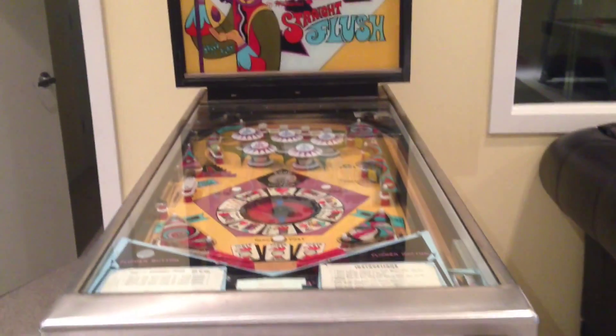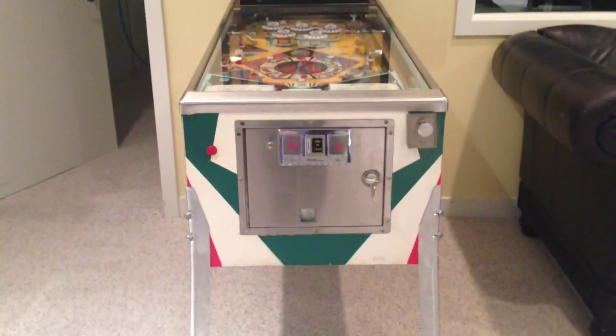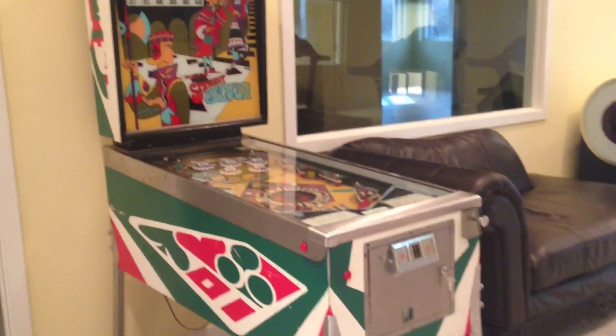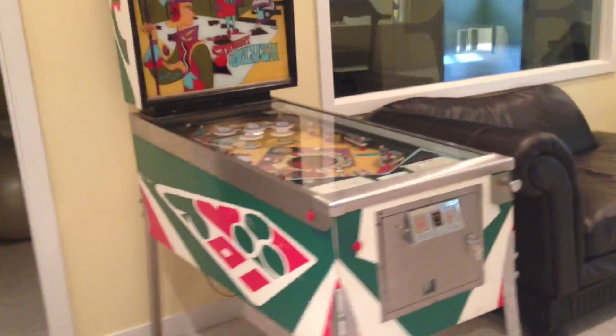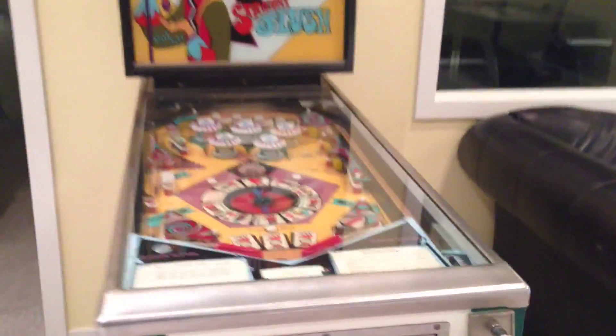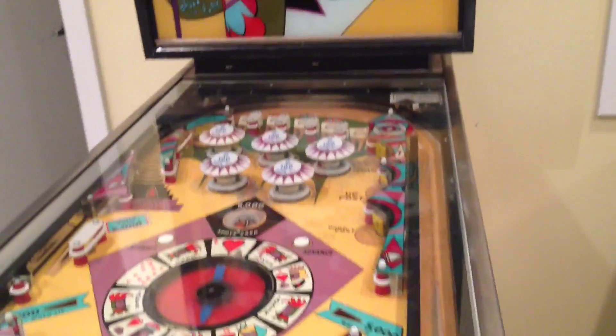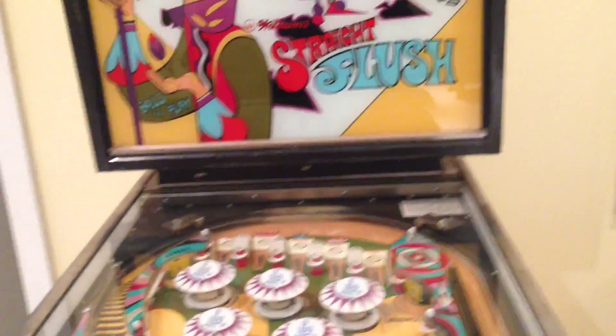This is a pinball machine — an old school, really big pinball machine. I'm going to tell you the history of it. This grew up in my dad's house, so my dad grew up with this game. It's just like an old-fashioned pinball machine.